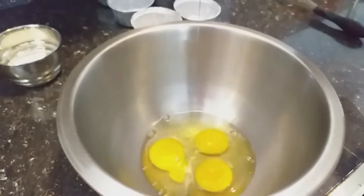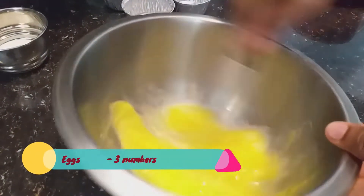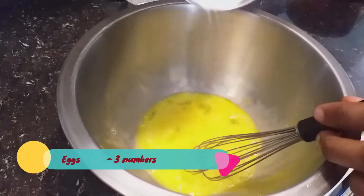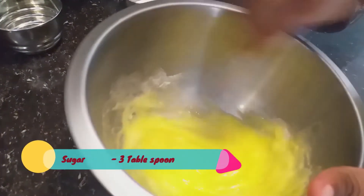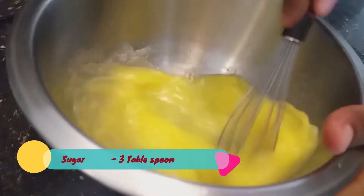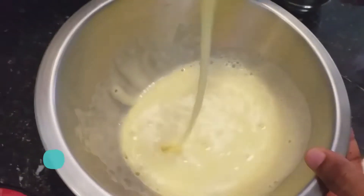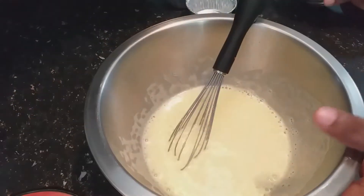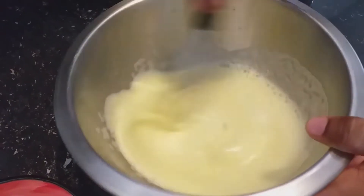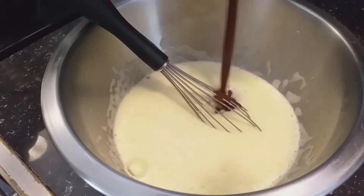Second step: now I am going to whip the egg and sugar. Start with the egg, then add the sugar slowly. Whip the egg and sugar until it becomes fluffy. Our egg and sugar mix is ready — nice and fluffy. So I am adding a pinch of salt; it balances the sugar. Now I am adding the melted chocolate-butter mix.